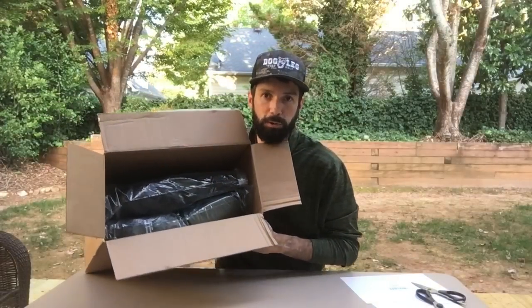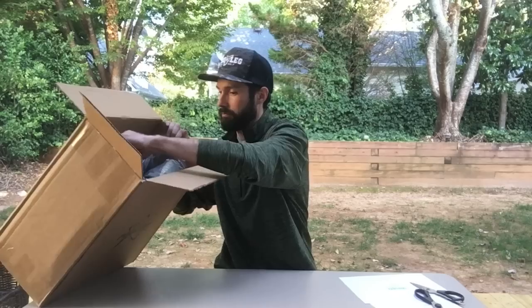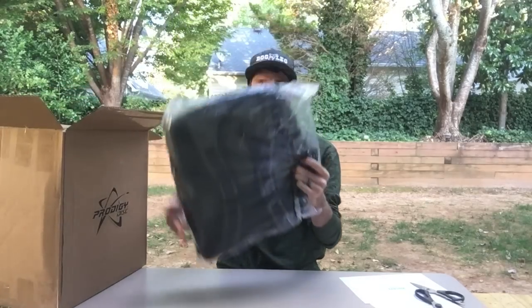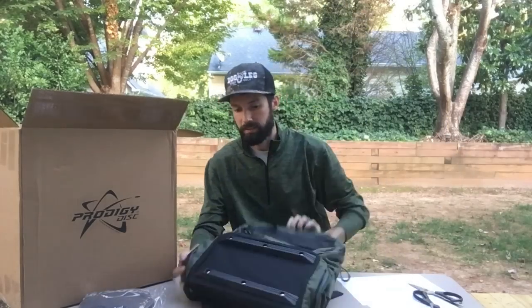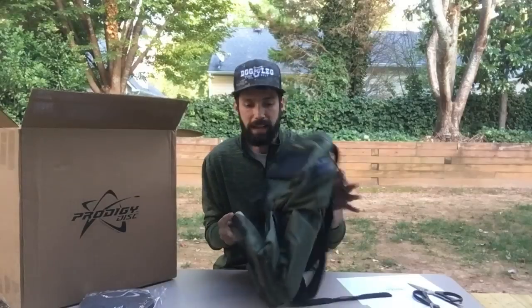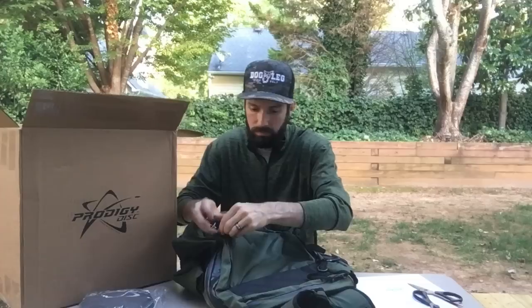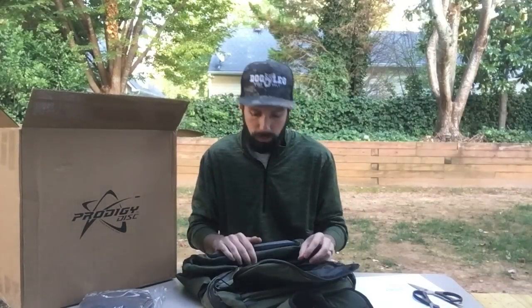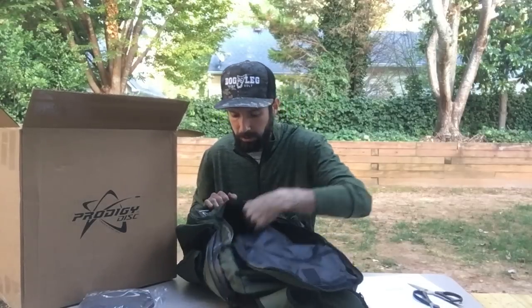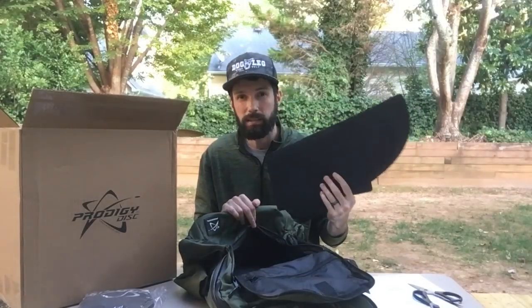We've got two backpacks in here. This first one we're going to be doing the BP-1 version 2, and then we're going to be doing a second review for the BP-2. So as you're unboxing this and pulling off the wrapper, you're going to notice that obviously the bag is very flat. For shipping reasons, it's going to come flat, so there's a little bit of setup involved. It does have these hard plastic panels that it comes with, which does require a little bit of installation on your part.